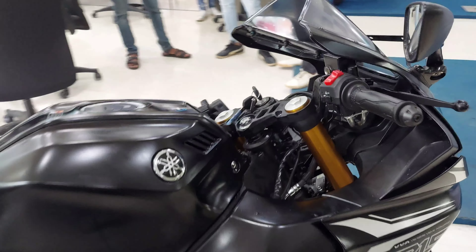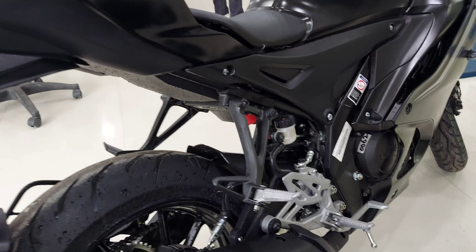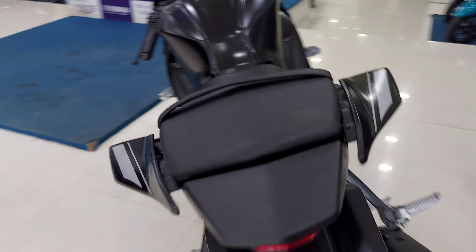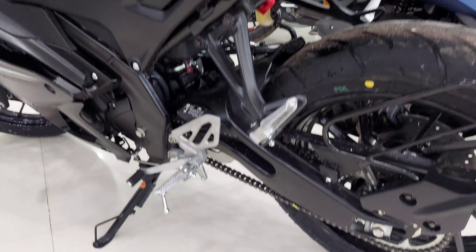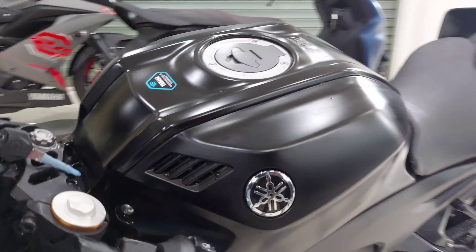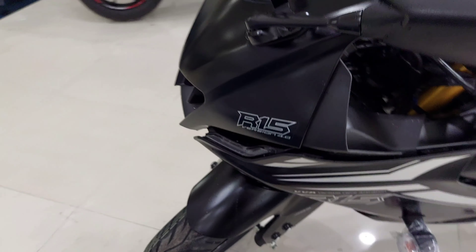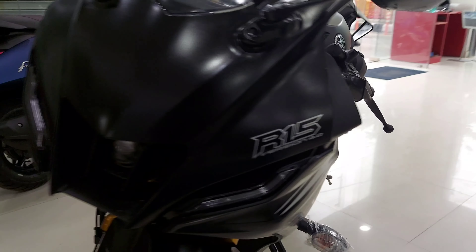A chrome option would have been more exclusive on the V4, especially since the headlights look really bold and beautiful in the dark. But personally, black is my favorite because it looks great — it's completely black with only white outline stickering and model name branding. The R15 logo remains chrome as usual on both colors. The black edition also retains the golden-colored forks, which is consistent across all color variants of the R15 V4.